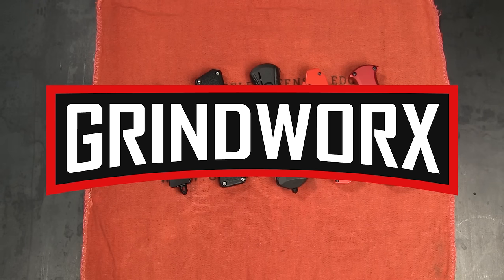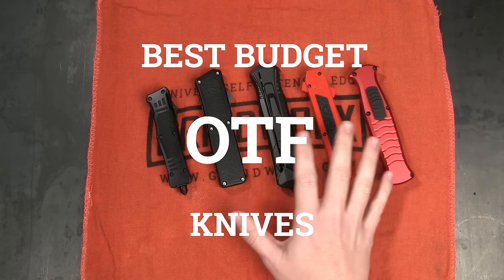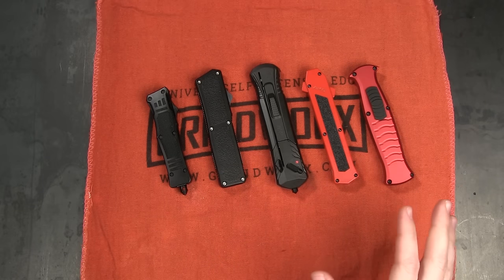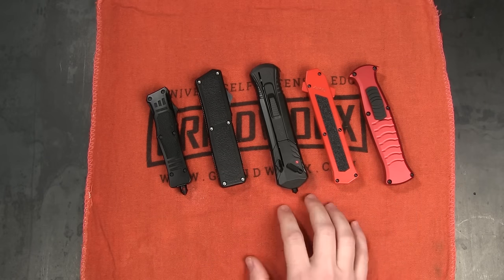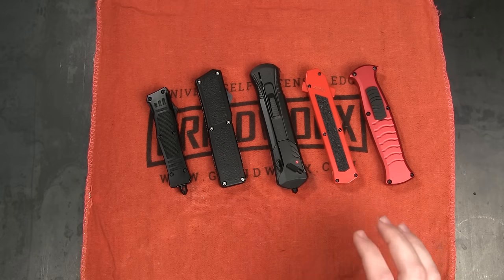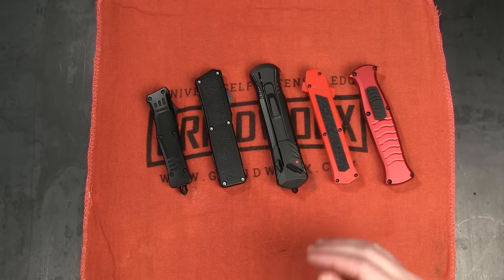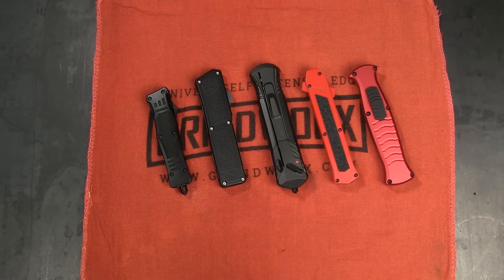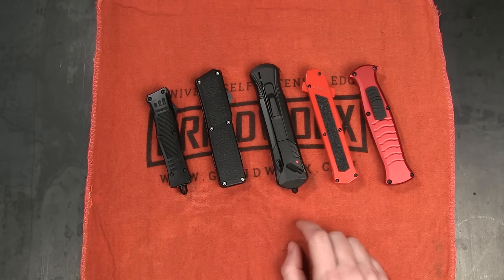How's it going guys? This is Holly with Grindworks and today we are talking about the best budget OTF knives on Grindworks. I've talked about OTF knives before, but it's actually been a little while since I've reviewed what I think are the best budget options on the site. We've had some newcomers since then, so I thought it was about time we updated and showed you some of the best options we have right now.